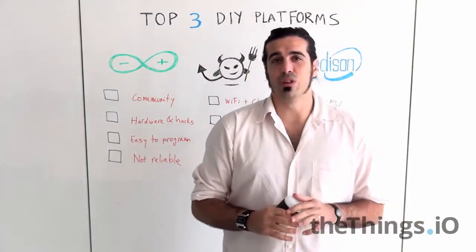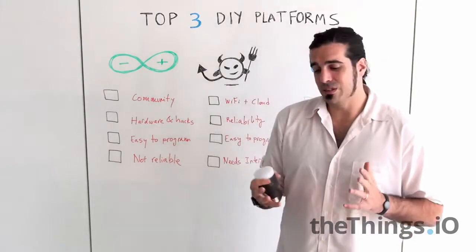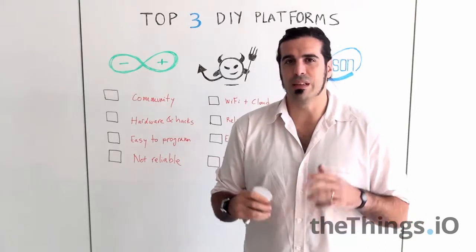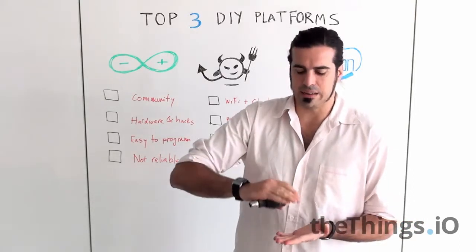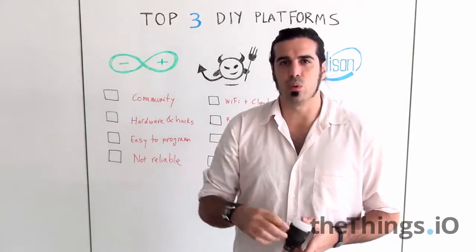My first favorite do-it-yourself platform is of course Arduino. For people who don't know what Arduino is, Arduino is an open hardware platform that allows you to build or stack electronics and connect sensors and actuators on it.